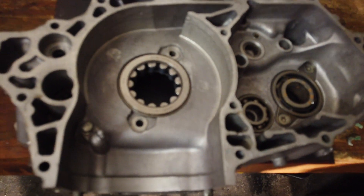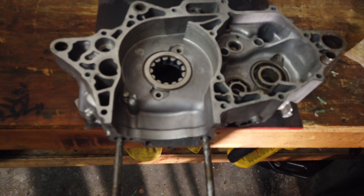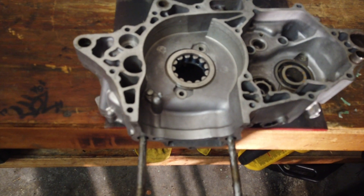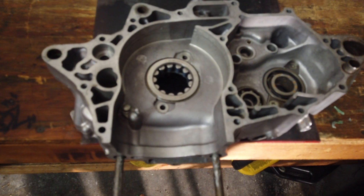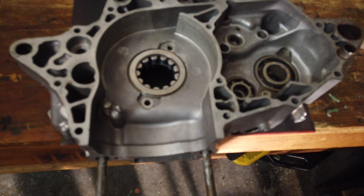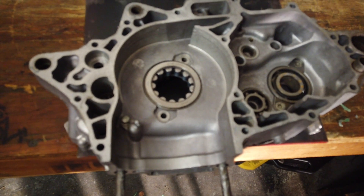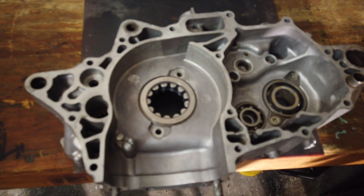That sounded louder than it actually was — I have a steel plate underneath this to keep the case level on the wooden bench. When you're using the MAP gas, if there's a hole below the bearing you can catch the surface on fire, so be aware of that. If it's a blind bearing you can get away with it, but if there's a through-hole below the bearing, be careful.